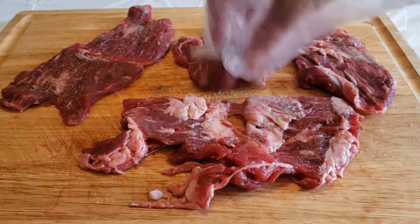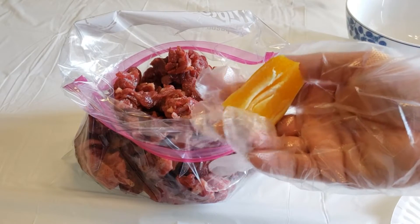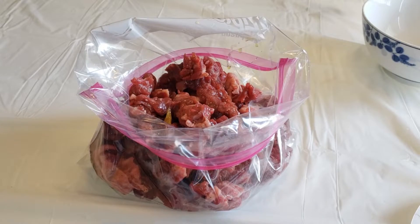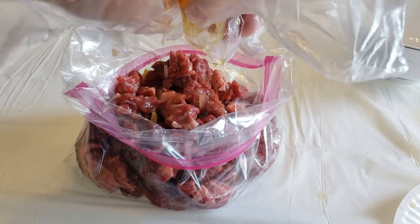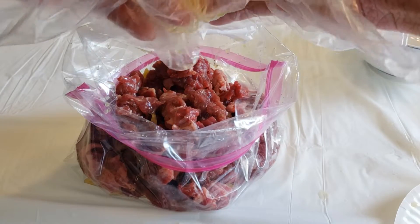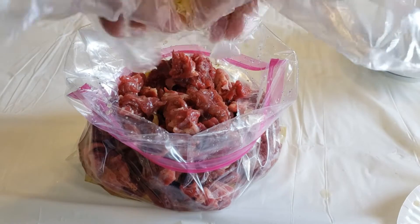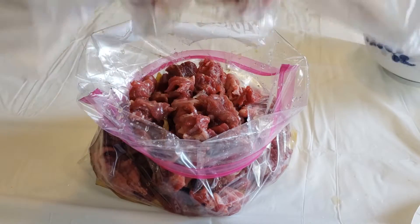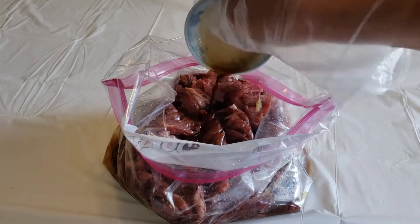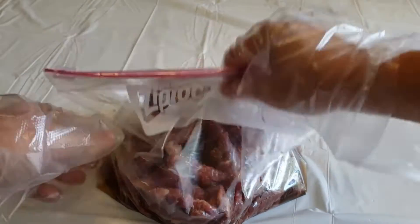Flip the beef over and do the same to the other side. Then place your beef in a plastic Ziploc bag. Squeeze in the juice of one whole orange, one whole lime, and one whole lemon. Then pour in some Maggi seasoning, and lastly pour in some cooking oil. Close the bag and mix up the ingredients.